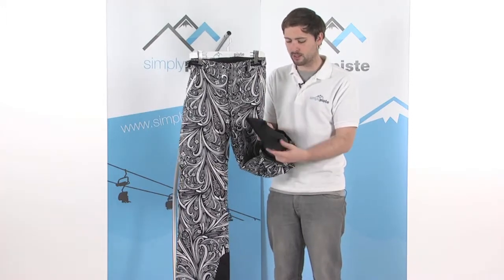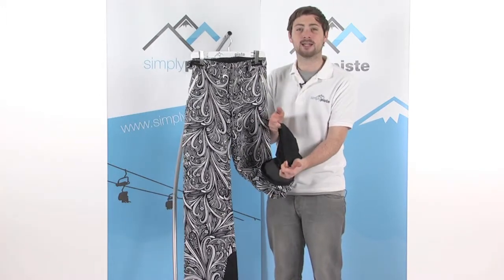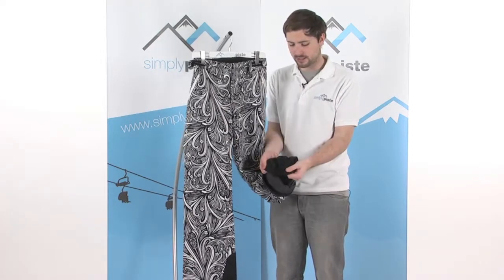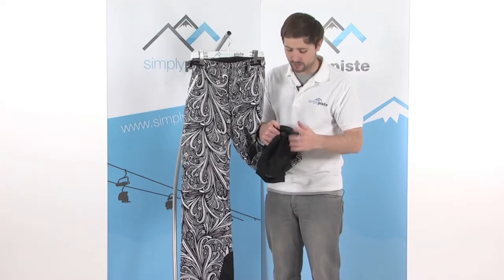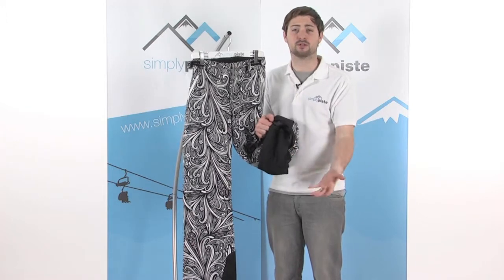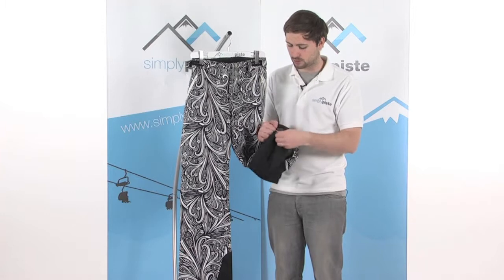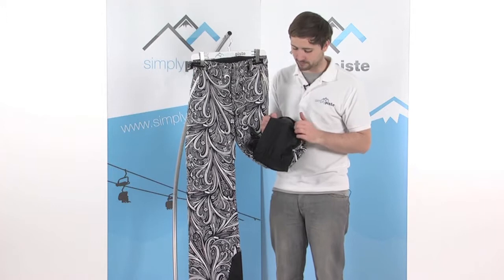Inside we've got the ankle gaiter. It goes over the top of your ski boot, elasticated around the base, with rubberised bands on the inside as well. They go over the top for a nice snug fit, and stop any snow from getting up inside the pant — the gaiter is sewn directly into the lining, so it comes up to the top and literally falls straight out again, not coming in contact with you, which keeps you nice and dry. There's also a section of lycra towards the top of the gaiter to give you a bit more range of movement and flexibility.